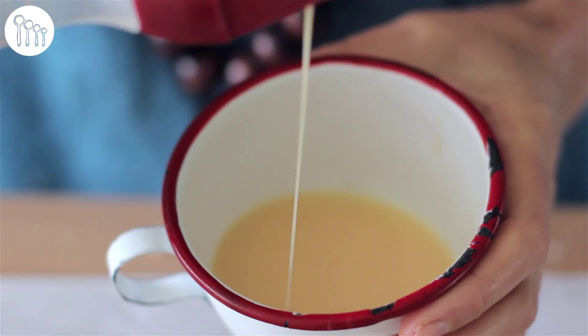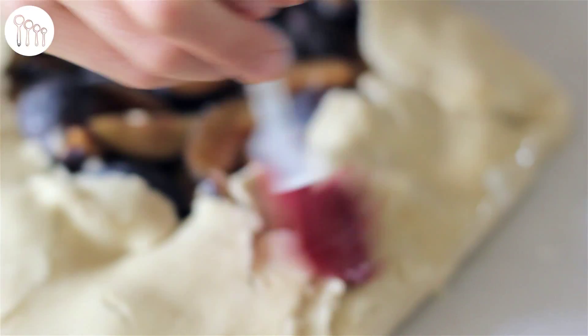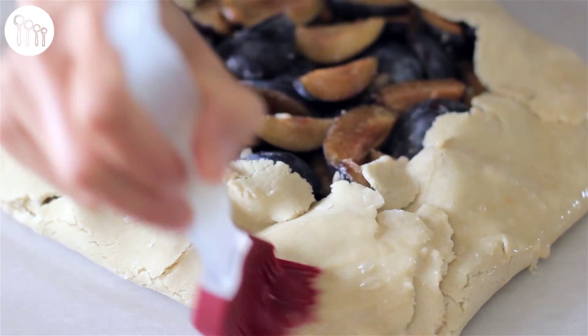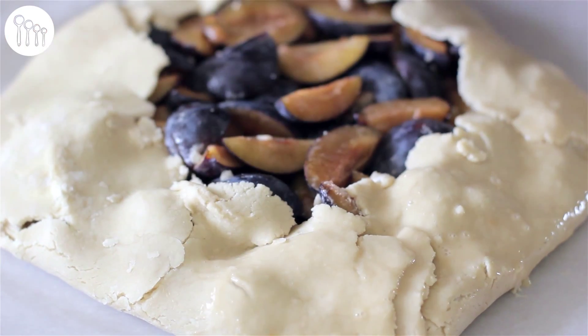I'm going to do a nice egg wash here, and then we'll be sprinkling it with some nice thick granule sugar.